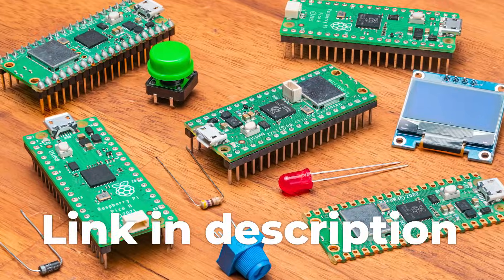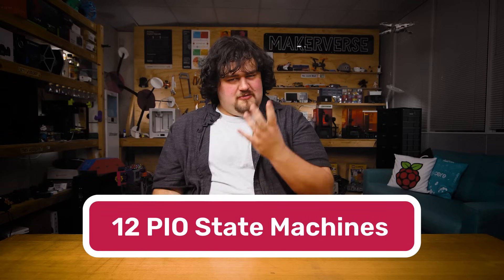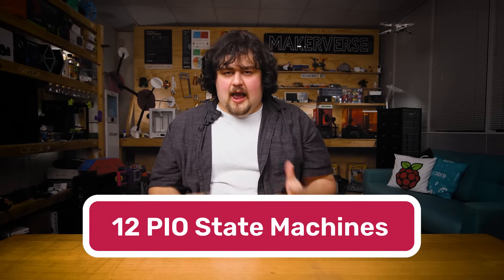By the way, we've got an entire beginner course on how to use the Pico if you're interested — there's a link below. Also, the Pico 2 now comes with an increased 12 PIO state machines. PIO on the original Pico has found some really cool and often niche applications, and this is just a nice little cherry on top.